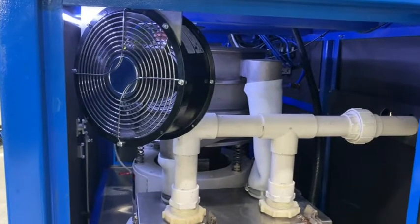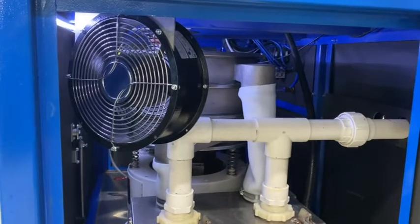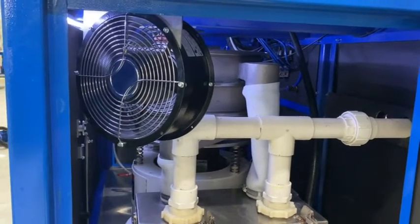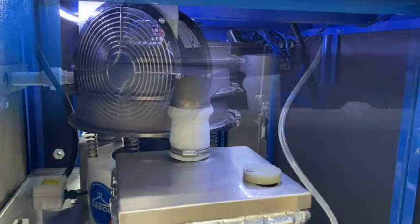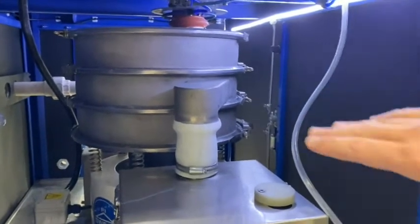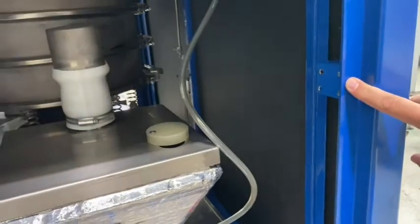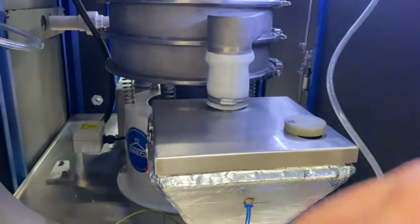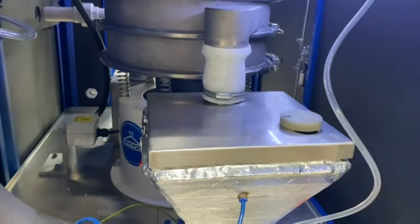Located inside the lower cabinet is a fan. This helps to stop movable parts from freezing and helps get the maximum efficiency from the separator unit. Also located inside the lower cabinet is a strip light that is activated via a switch, giving the operator or maintenance team a clear view whilst looking inside the cabinet.